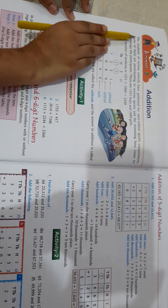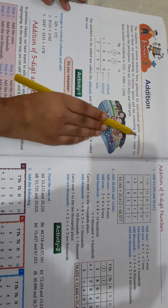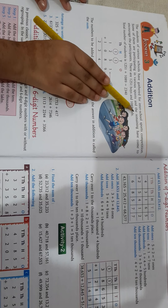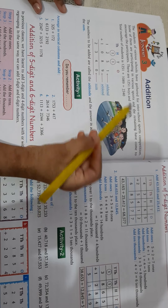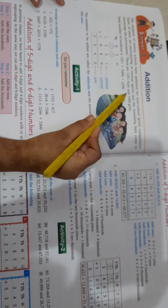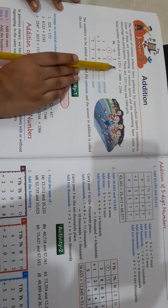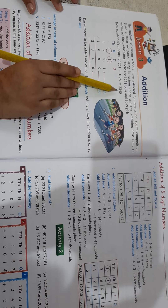The students of various schools have gathered for an inter-school sports competition. Some of them are participating in various sports and the remaining have come to encourage the participants. There are 1251 boys and 1089 girls. The total number of students is 1251 plus 1089, which is equal to 2340.